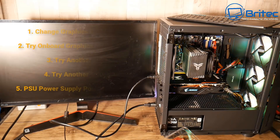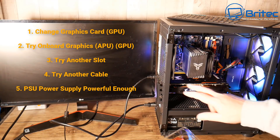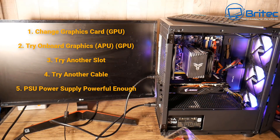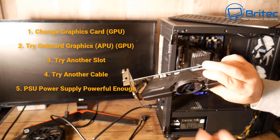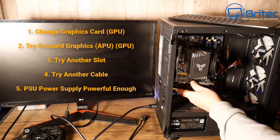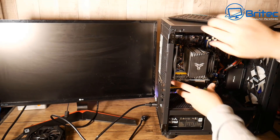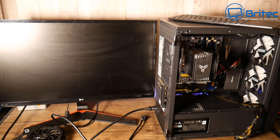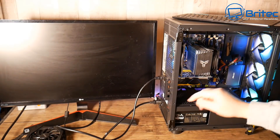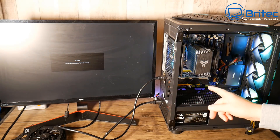We'll check the GPU next because it might be a GPU problem - we're not getting any display and the GPU gives you display, so it's possibly a GPU problem. I've got this GPU here that requires no additional power, which makes it a great candidate for testing. I'm going to put this in, plug the cable in, make sure it's seated. We've got a graphics card in, got the cable in going straight to the monitor - and again, no signal. So we know it's not the GPU, the GPU is fine.